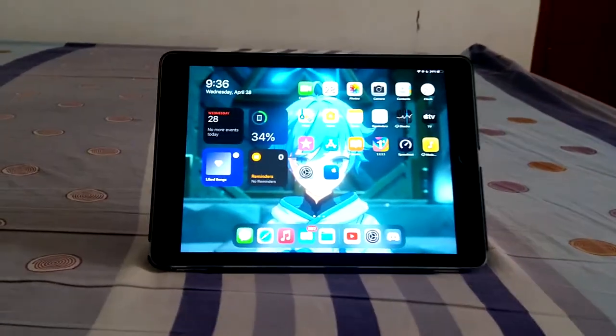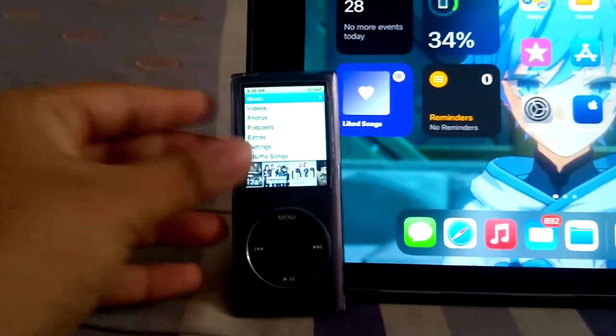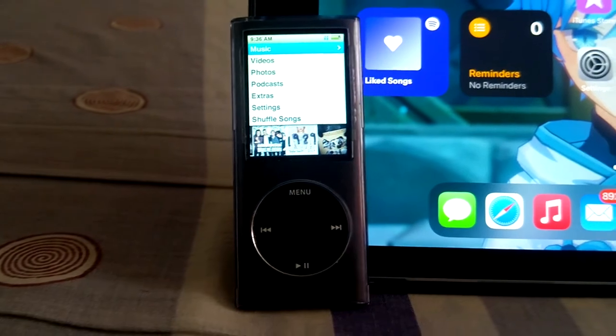But now we're gonna talk about his little brother, the 4th Gen iPod Nano, developed by Apple Inc. and released on September 9th of 2008.